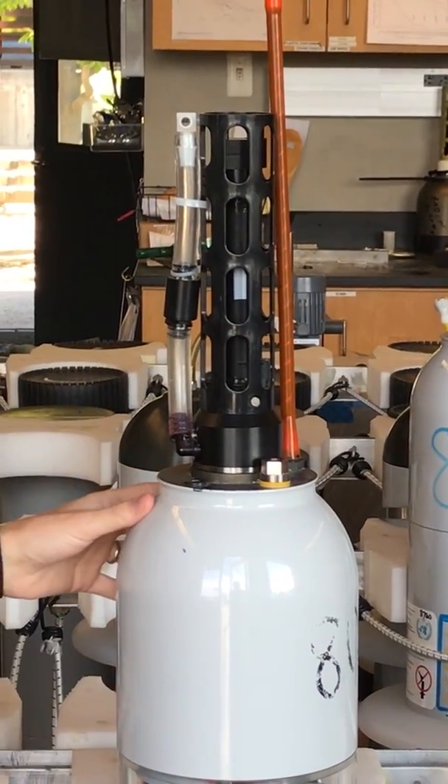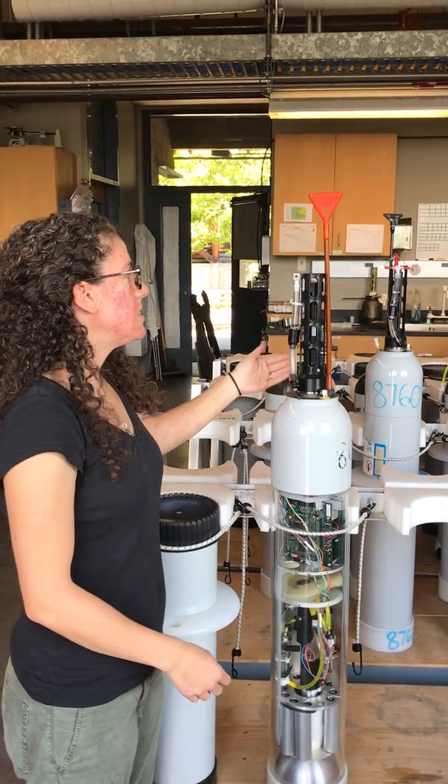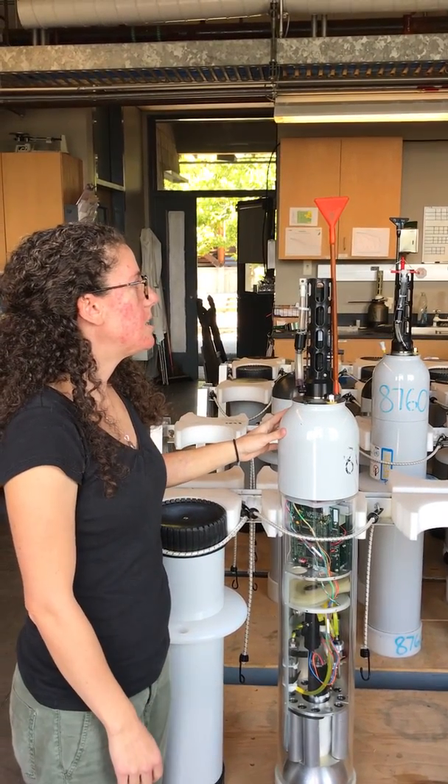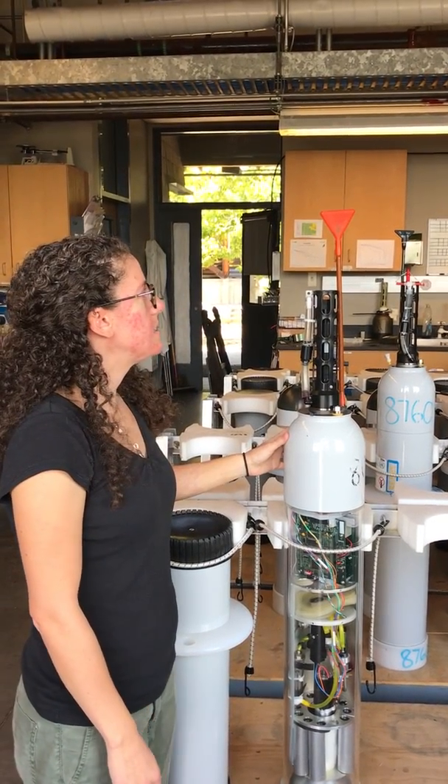That data goes into the electronics, it stores the data, there's a little bit of onboard processing, and then when it gets to the top the antenna pops out of the ocean and sends all that data back to us via Iridium satellites.